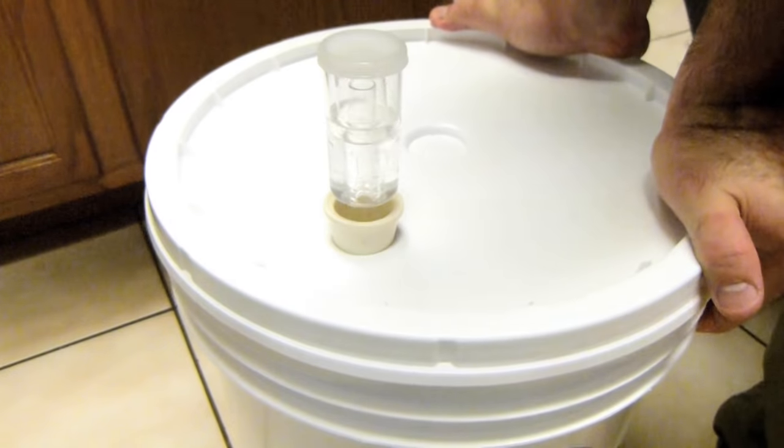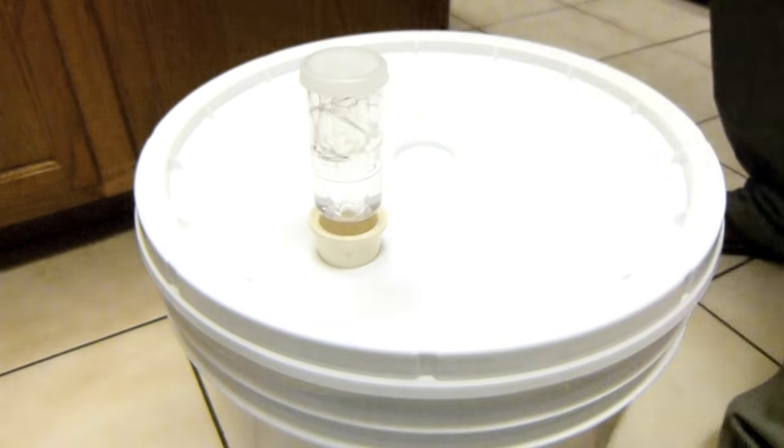Seal the fermenter with an airlock and store for five to seven days at 72 to 75 degrees Fahrenheit.